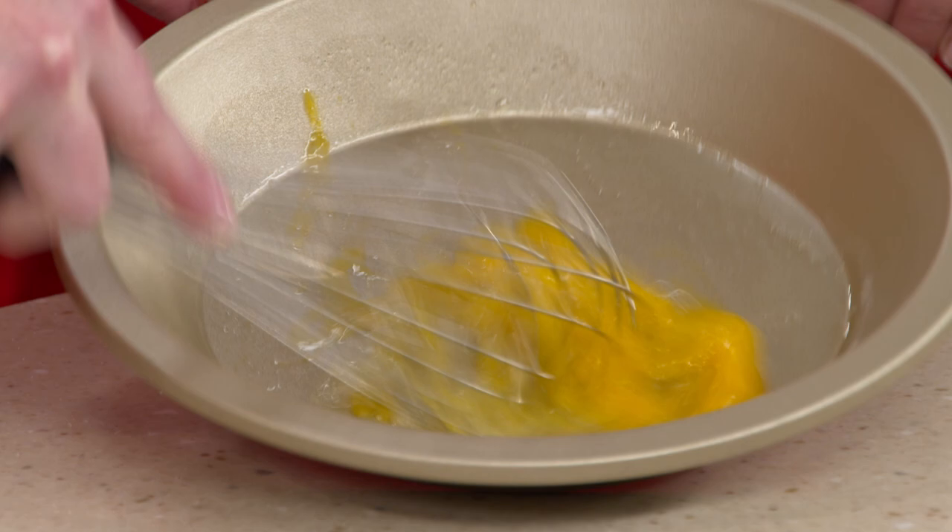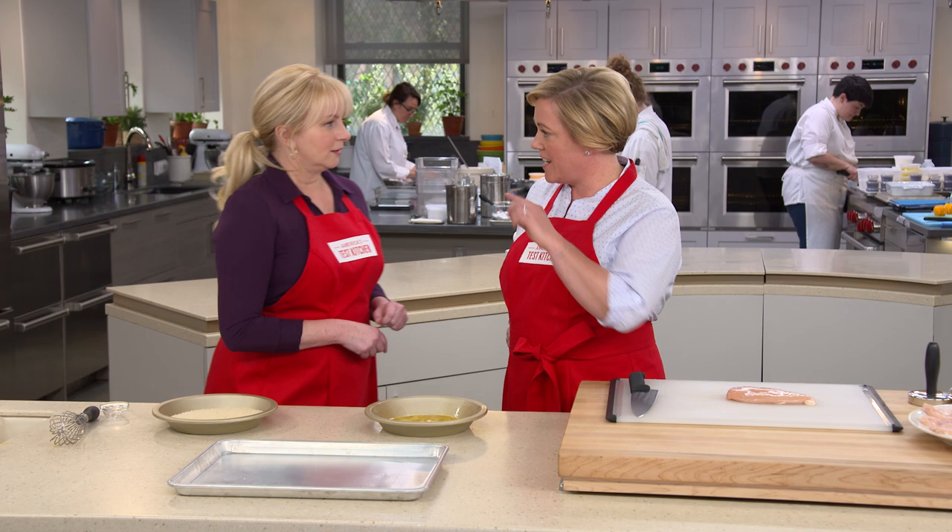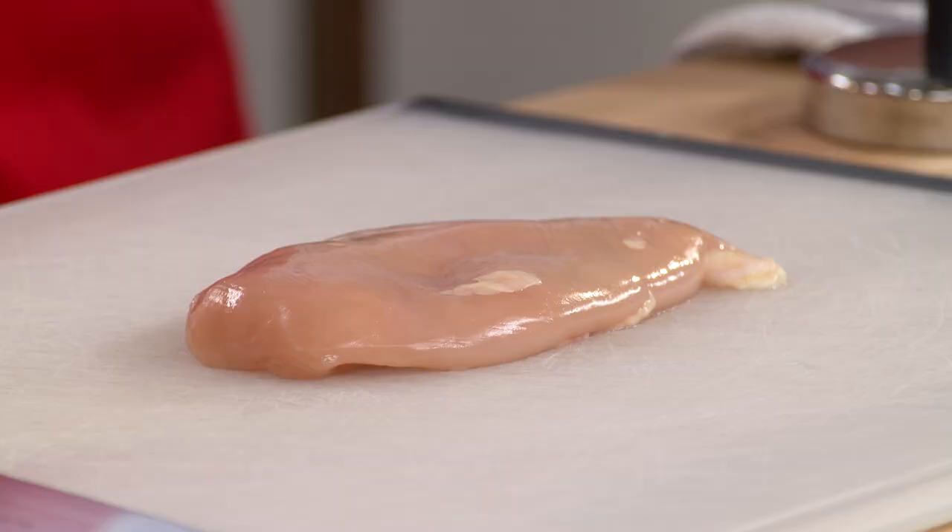Often we'll start with flour — you dip the chicken in flour, then egg, then the crumbs. That's a classic bound breading, and the idea is that the flour and egg form a glue. But we found that with really light breadcrumbs like panko, we did not need that heavy glue to get it to adhere, so it makes for a much lighter coating. The key is to not use flour — it's what we're not doing that's really important.